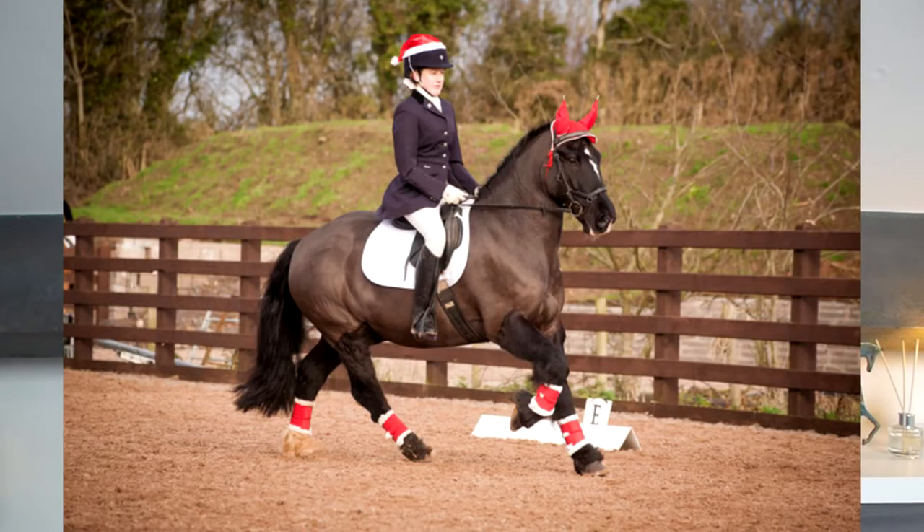At the moment I part loan a pony. He's about 14.2 hands and I ride him three times a week, so I don't really need to buy stuff like food because the owner pays for that, so I just bought a few things today. I've been part loaning him for six months.